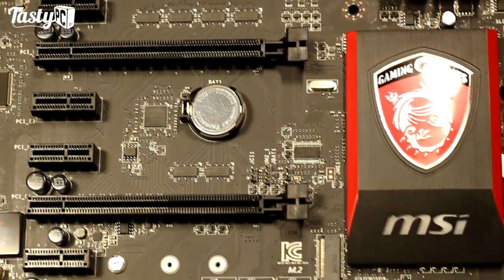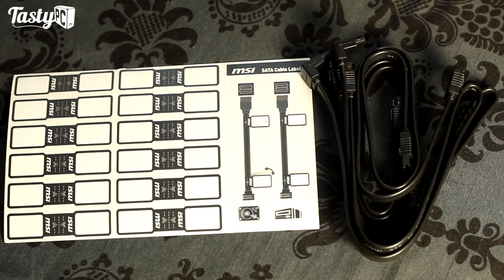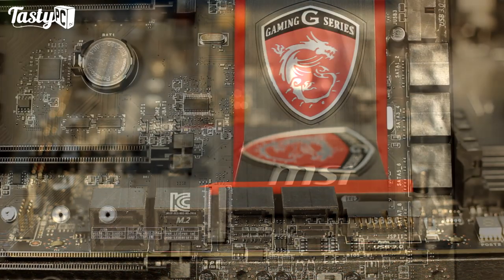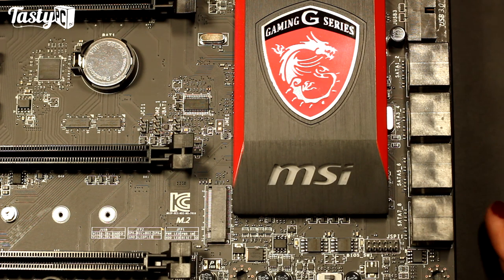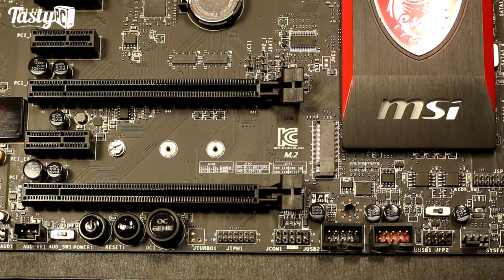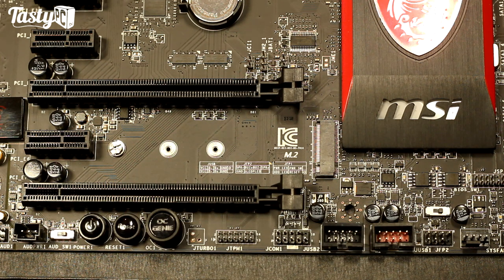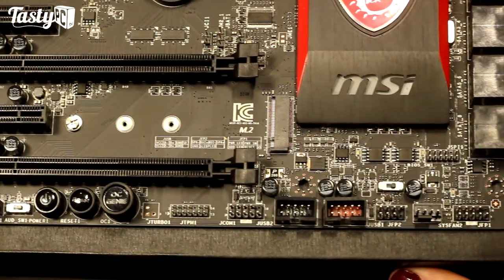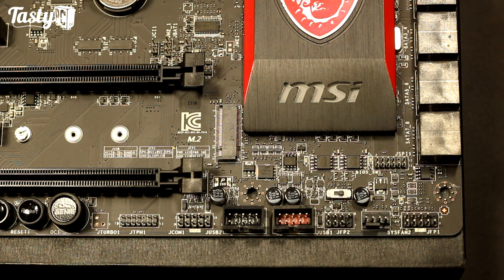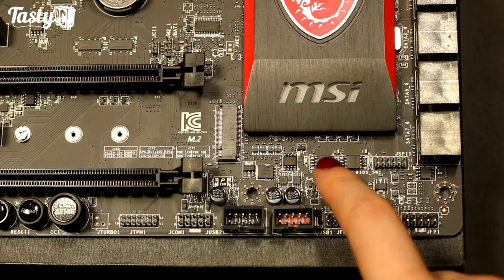Over here we've got eight SATA 3 6Gb/s ports. The board comes with four SATA cables, two of which have a right-angle connector on one side, plus some stickers to label your drives. The bottom two SATA ports are powered by the ASMedia 1061 chip. This board doesn't actually have any SATA Express ports; instead, because of the M.2 socket, they offer an optional M.2 to SATA Express converter. The M.2 socket can fit 42, 60, or 80mm drives, with speeds up to 10Gb/s via two PCIe 2.0 lanes. There's also a dual-BIOS switch with a blue LED for BIOS A and green LED for BIOS B, with the two BIOS chips visible on the board.